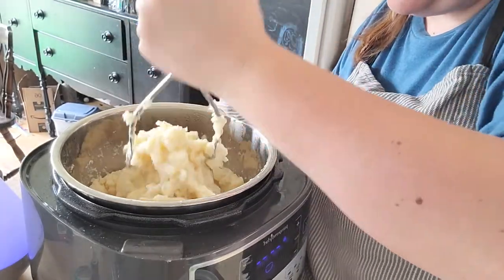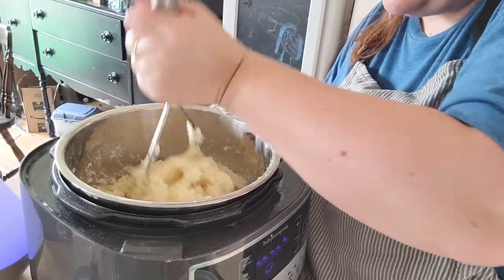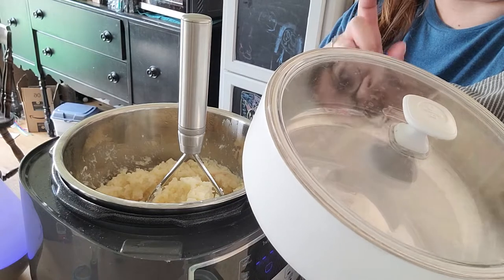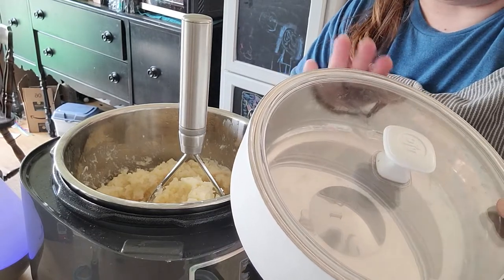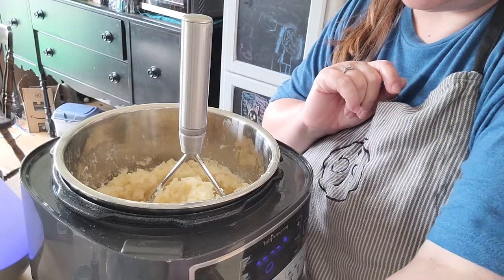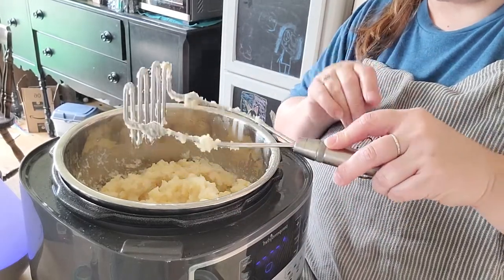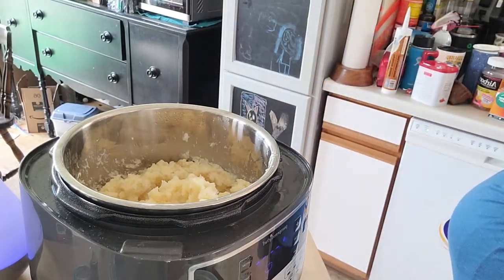So I will add a little more milk, but I'm going to take my mashed potatoes out of here and put them into the insulated bowl. Then I'm going to show you the Swedish meatballs that I'm going to make in here. I've never made this recipe before — I just found it this morning on Pinterest, so we'll see how it goes.